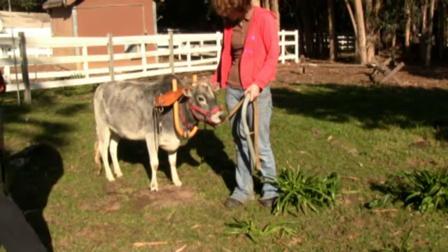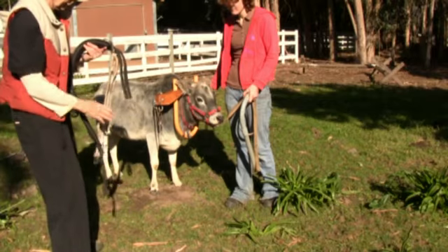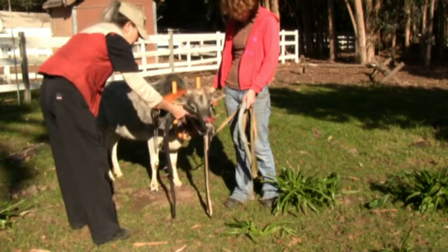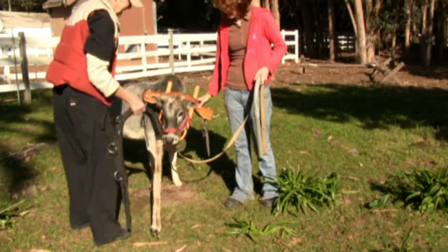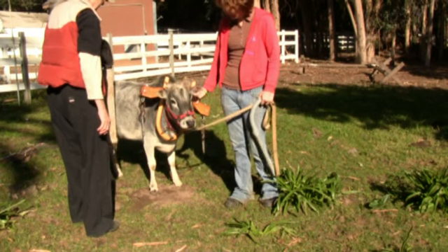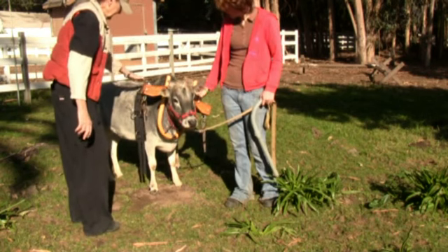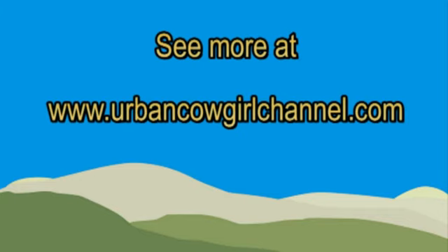Let her investigate the surcingle — anything you do with livestock, try to see the world the way they see it and give them a chance to understand it so they're not afraid of it. She's even licking it. Now I'm going to go behind her hump, which means I have to go a little bit high. She might run. Remember, she's had this on when she was tiny, but she was standing next to her mother and had a whole lot more confidence with her mother next to her.